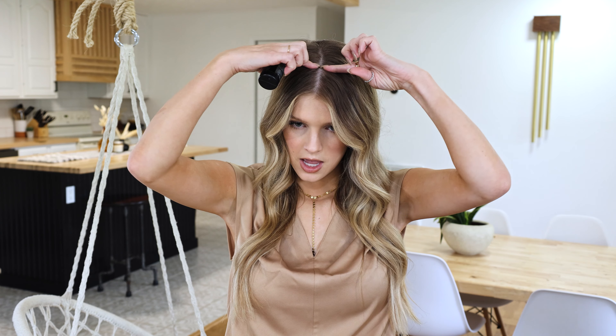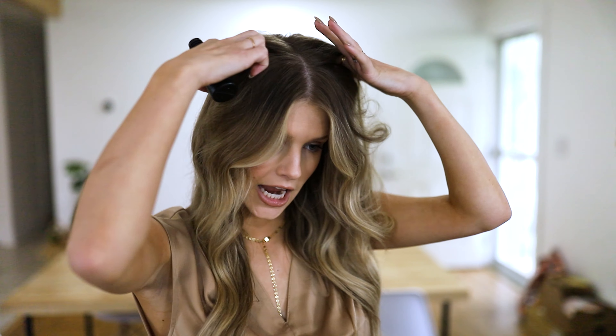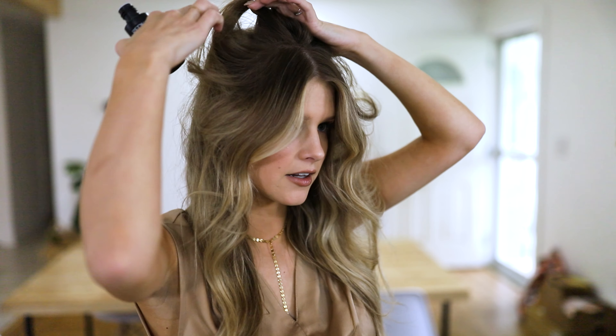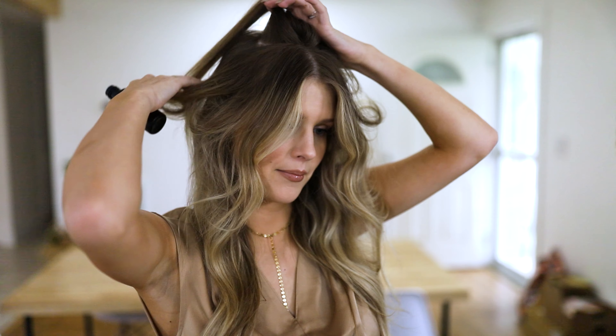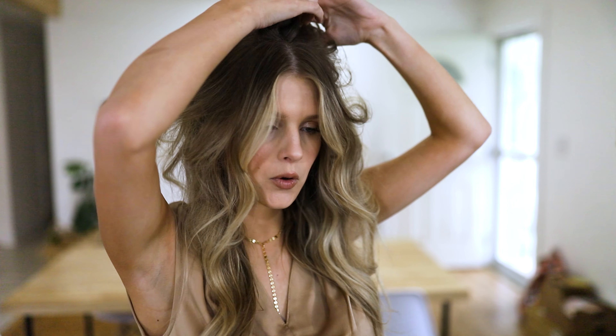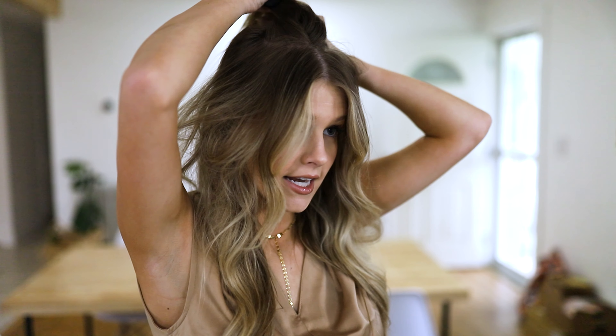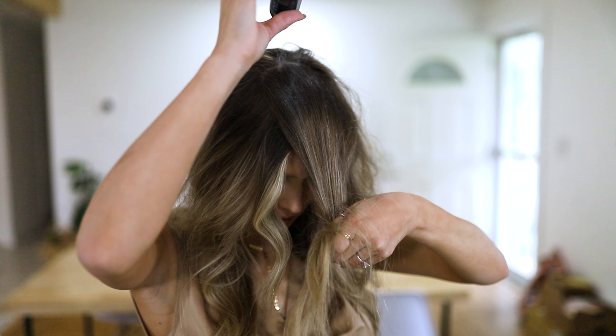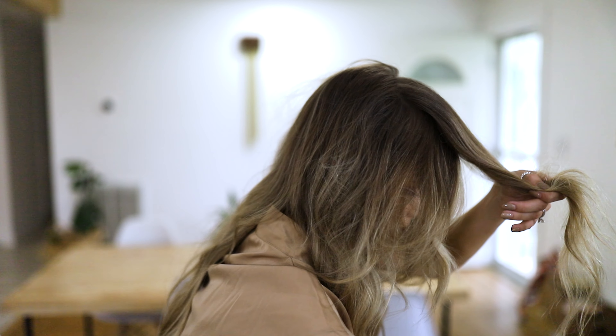About two inches away from my hairline, I'm gonna start in my crown. I do already have a little bit of texture in my hair from texture spray and dry shampoo, so I'm not gonna need that much. But if your hair is clean you would probably want to use just a little bit more. I'm just gonna put a little bit of that powder on.